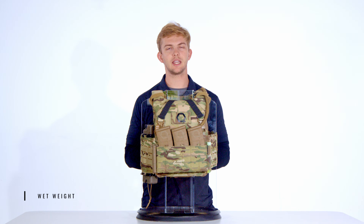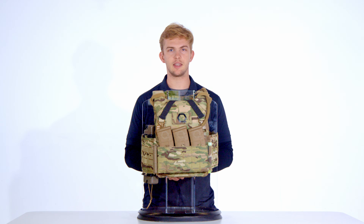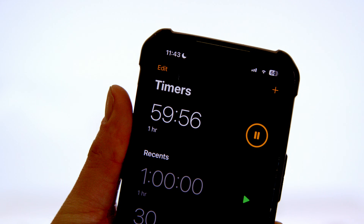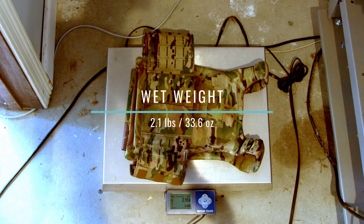Does wet weight matter more than dry weight? It depends on your mission. A carrier's ability to shed water weight quickly can dramatically impact operator performance. So let's find out how much the e-MBAV weighs when wet. Our experimental design for this test is simple and the same across all of our wet weight tests: we submerged the e-MBAV for 60 minutes, hung it to dry for 60 seconds, and weighed it. The post-soak weight came out to 2.1 pounds or 33.6 ounces.